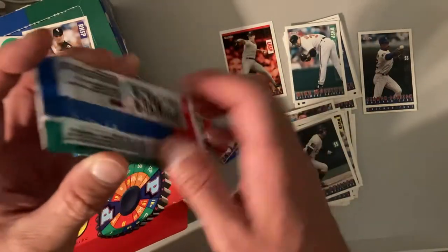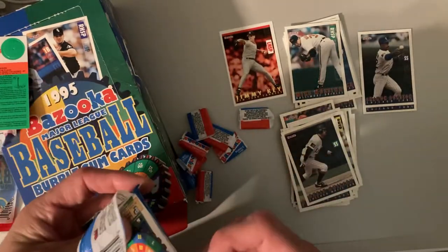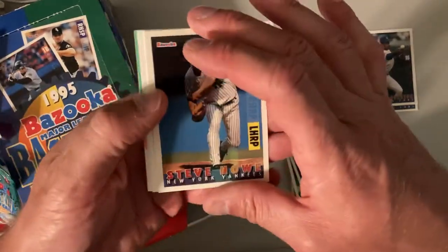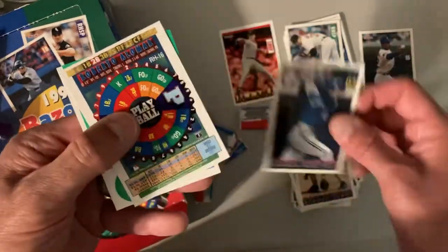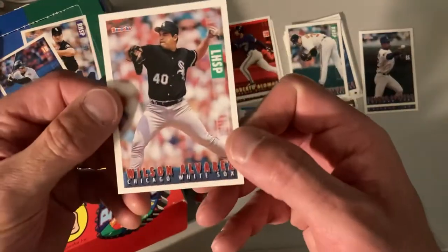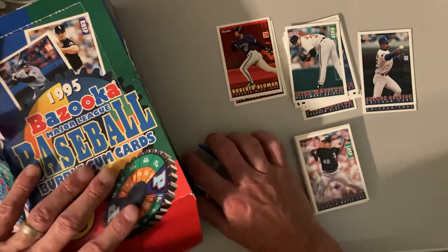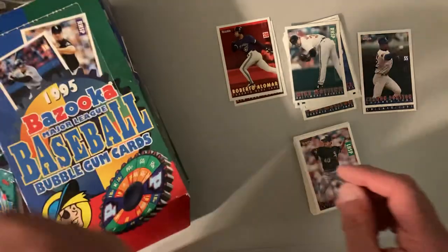We've got Steve Howe, and there's some kind of printing problem on that one, you can see. Dave Nielsen, John Valentin, Roberto Alomar — and there's another parallel for me, a red hot Roberto Alomar, so that's a good one. And Wilson Alvarez. That'll do it for us here. I will see you guys as we collect more gum pieces and open up at least probably two more videos to finish up this box. I will see you then. Bye.